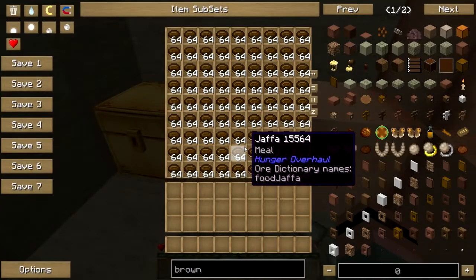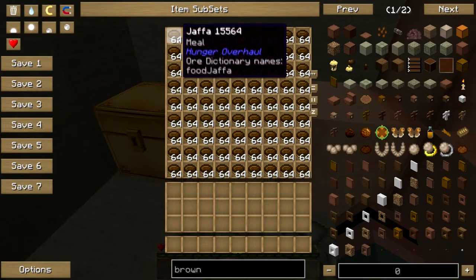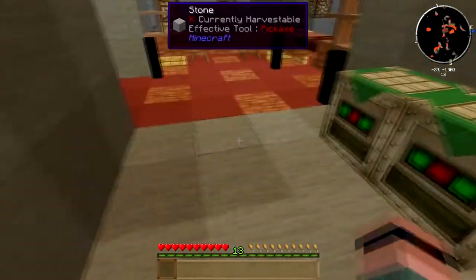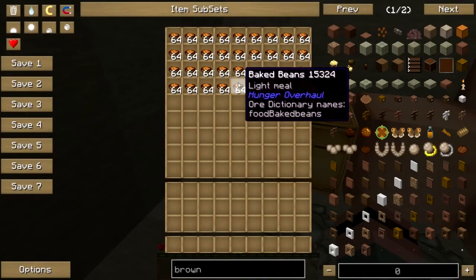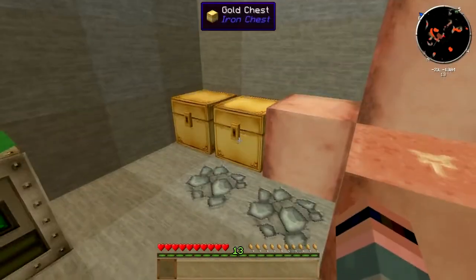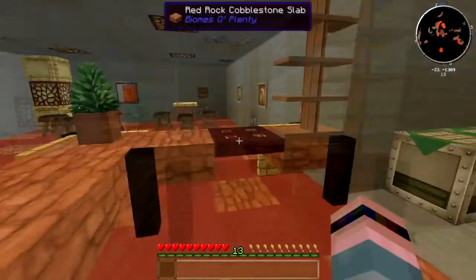Oh, here we go. Dwarven cuisine. Yeah, baked beans. So since we're down here, we might as well learn how to make this authentic dwarven cuisine, shall we?